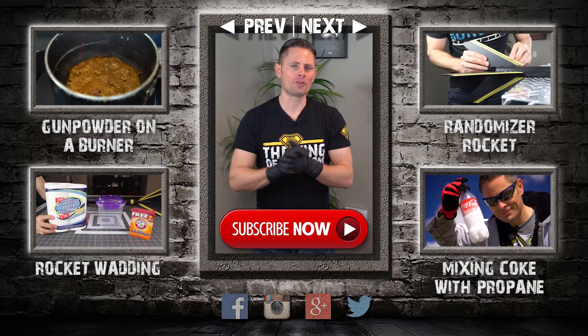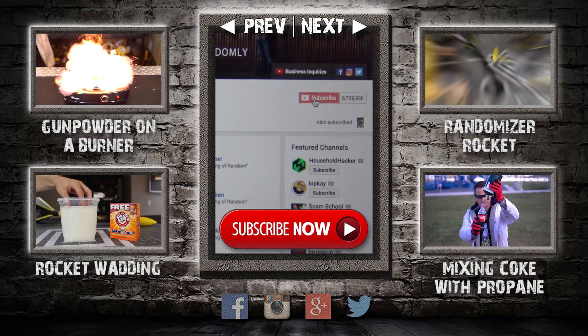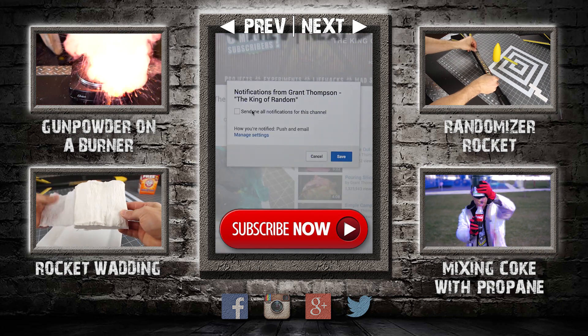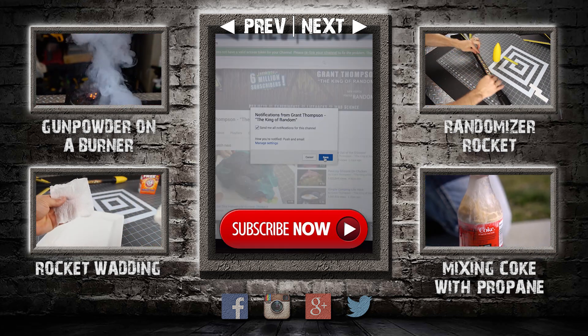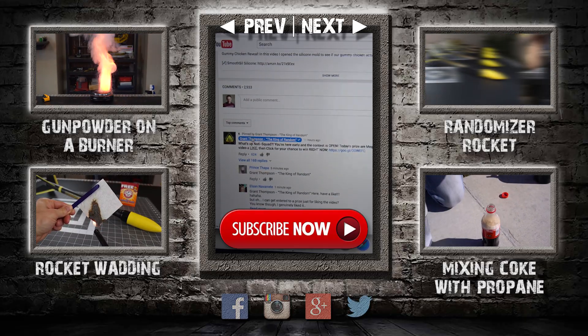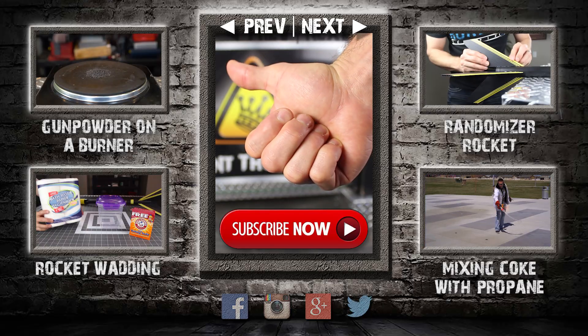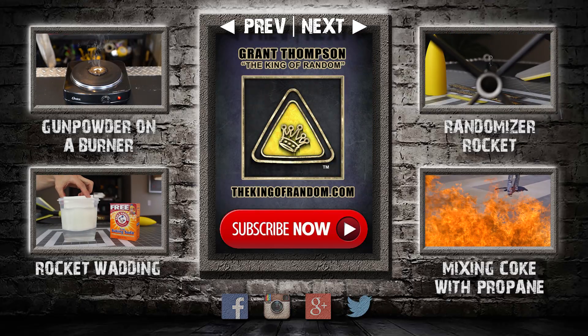Well that escalated quickly, didn't it? Thanks for watching — remember I'm giving away prizes on every new video. All you have to do to qualify is subscribe to my channel, ring the bell, and select to be notified when my next videos get released. The secret link to my giveaways will be pinned in the comments for the first 12 hours. If you like what I'm doing, give this video a big thumbs up and share with a friend.